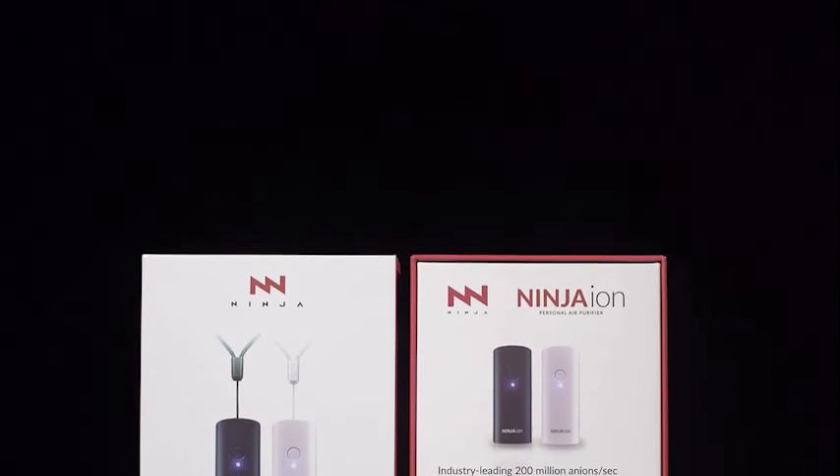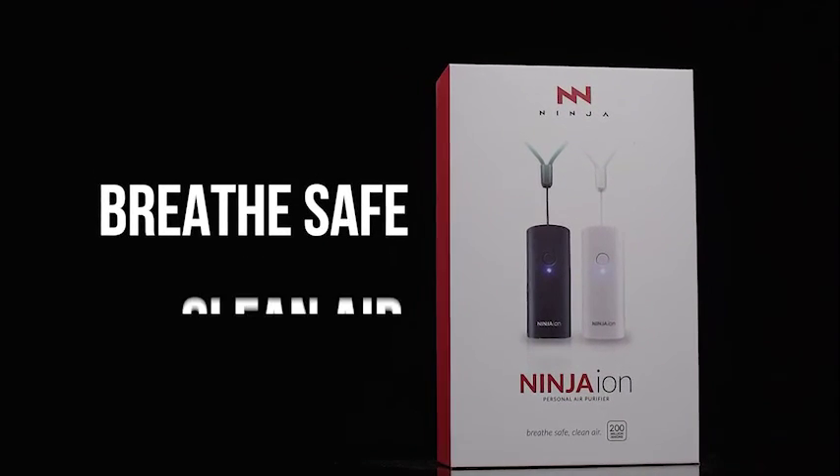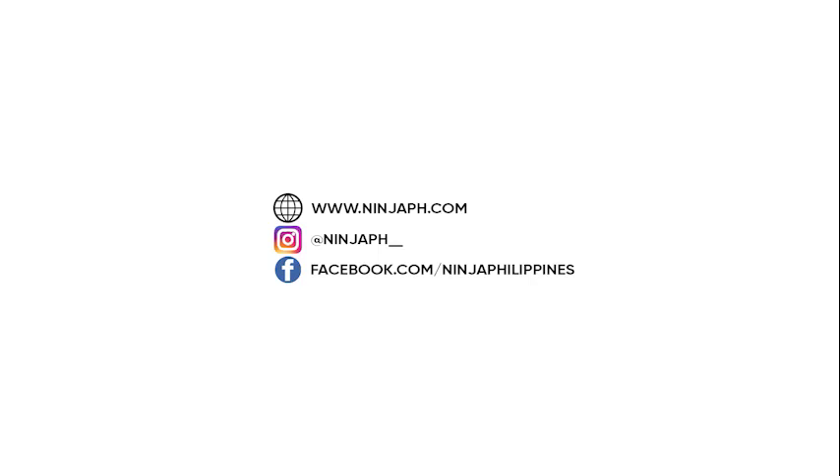The newest device that will help protect you from viruses has finally come. You are now all set to face the new normal with Ninja Ion and breathe safe, clean air. For orders, go to www.ninjaph.com.